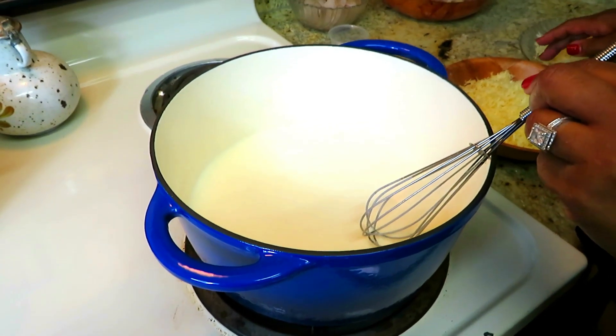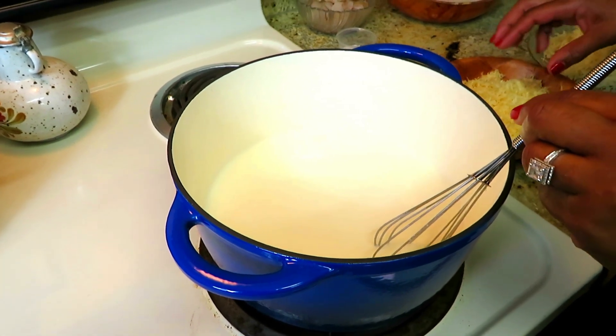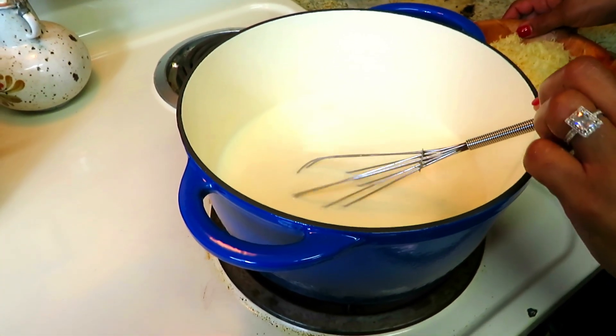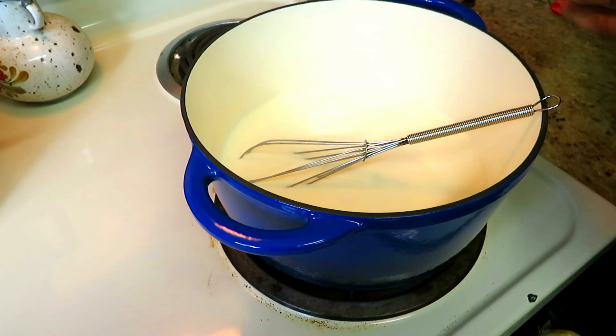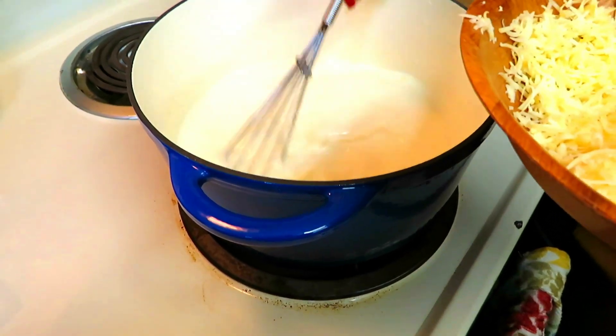Again, we had three cups of extra sharp cheddar and three cups of Gruyere. We're just going to put a handful in at a time and continue to stir. We don't want the cheese to scorch at the bottom.